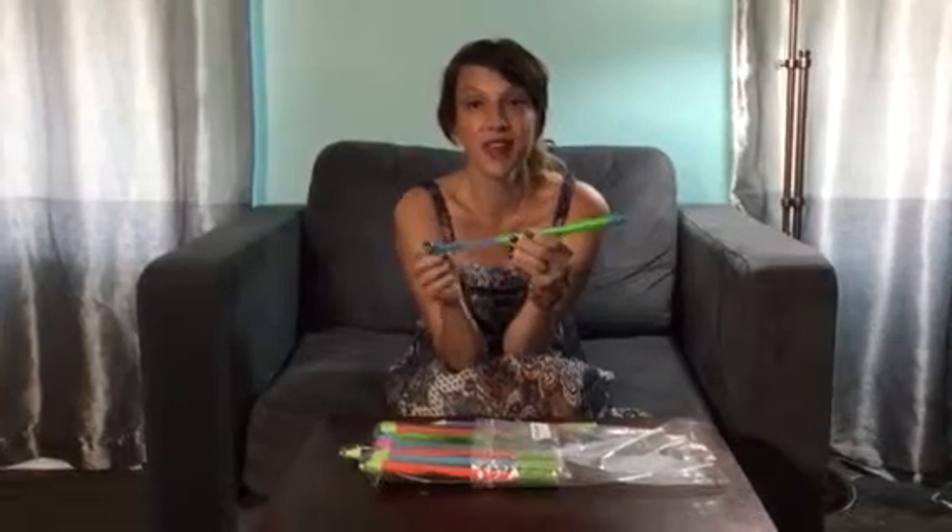Kids love these. They are great for the hot weather, super fun to play with, and if you put them outside and give them these, it keeps them entertained for hours out of the house and you get to clean. So these are great.